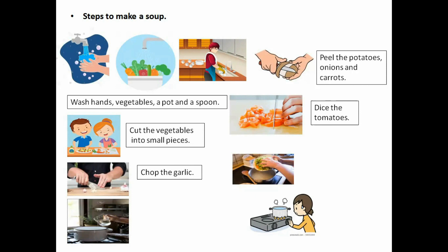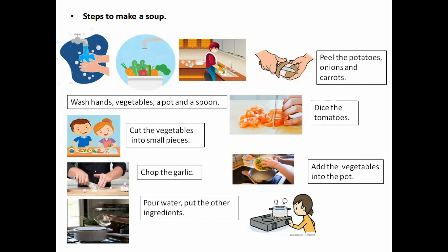Next: add the vegetables into the pot. Then pour water and put the other ingredients. You pour water — what do you mean by pour? It means to transfer liquid. Put the other ingredients in the pot. Then, at last, you have to light the fire and boil.